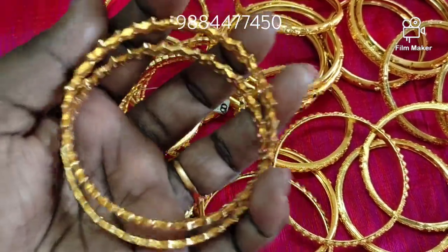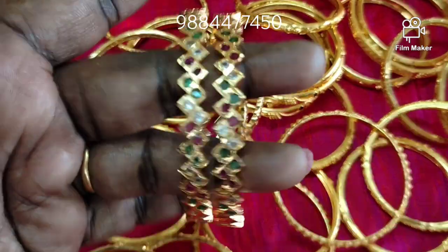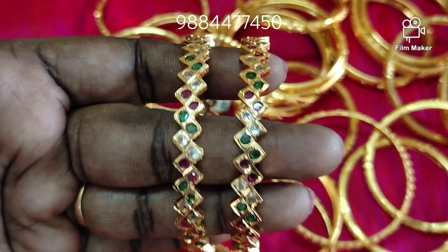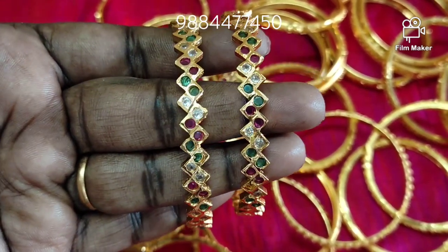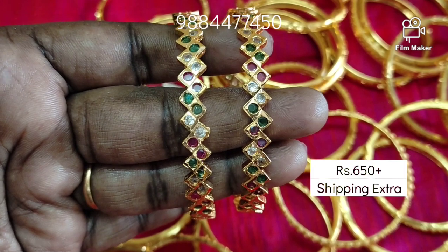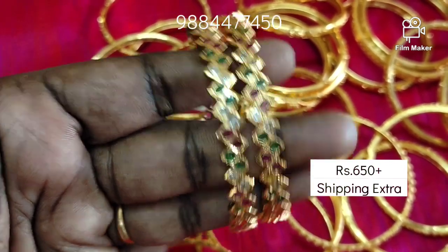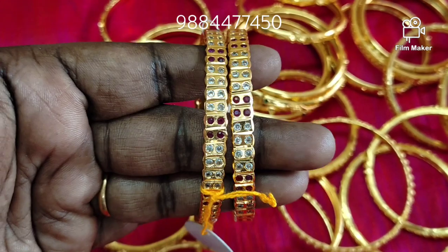First, you can see the bangles. These are zigzag bangles. These are multi-color. You can see the price on the screen. You can also see the size. If you want to make multi-color bangles, you can contact our WhatsApp number: 988447450.